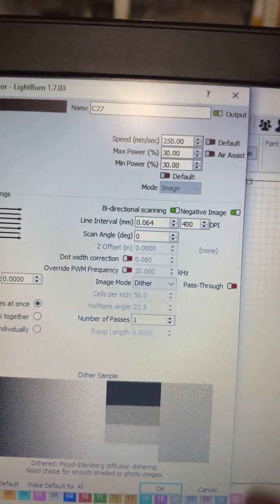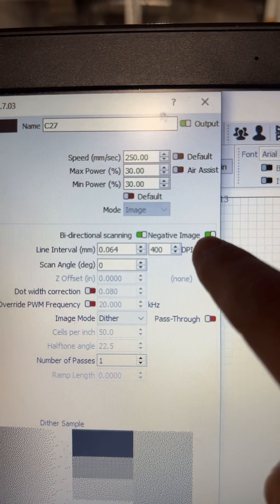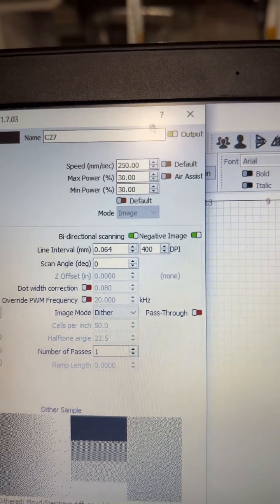I found this in Lightburn and I wasn't sure if anybody else knew about it — maybe it's something new. You see where it says 'negative image' right here? If you click that on, it automatically inverts the image for you, so you do not have to go into another software, convert it, save it, and pull it over.